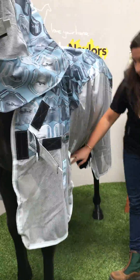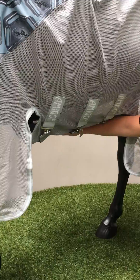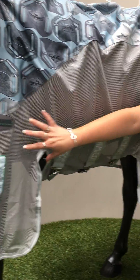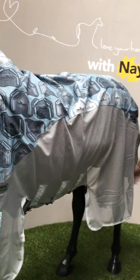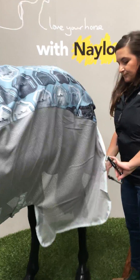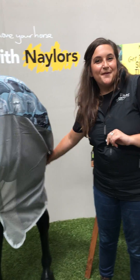Underneath the rug you'll see that we've got three velcro surcingles under here that tuck right underneath the horse's tummy, keeping him protected from flies throughout. Again, this whole rug is treated with the Vamoose technology which repels flies from the horse. Also at the back here we've got the white clean tail cord which is very useful at this time of year.